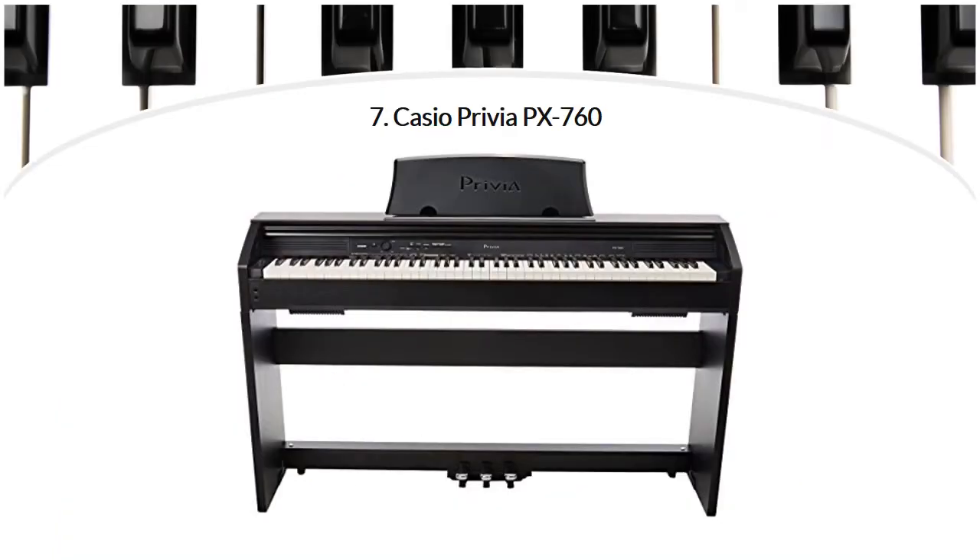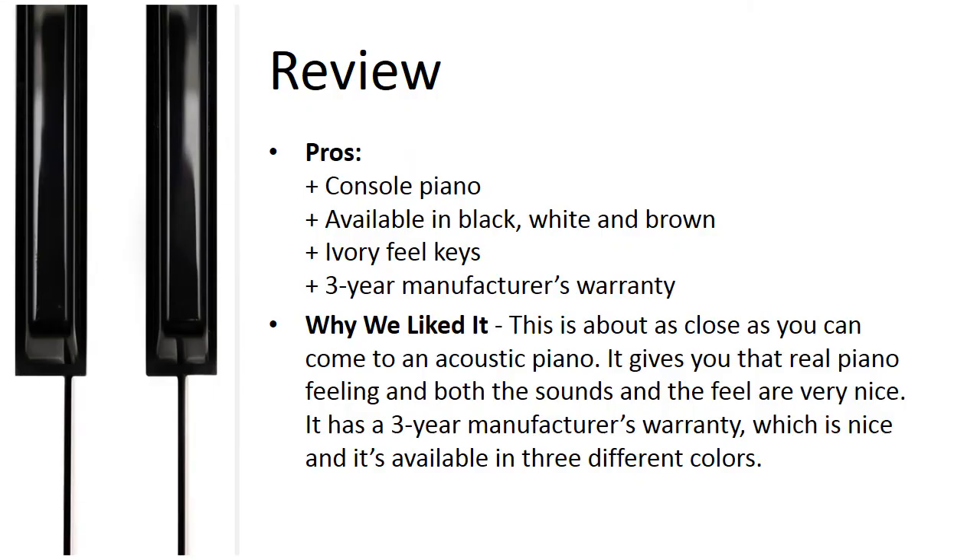If you want a console digital piano that is a really good substitute for an acoustic piano, this might be the right choice. It has three pedals and looks like a proper piano. The keys have an ivory feel and scaled hammer action, giving it the feel of an acoustic piano. It has a built-in metronome, a transposing feature, and you can split the keyboard for lesson mode. You can also layer two sounds, for example piano and strings. Available in black, white, and brown. Why we liked it: this is about as close as you can get to an acoustic piano, with a great feel and a 3-year manufacturer's warranty.